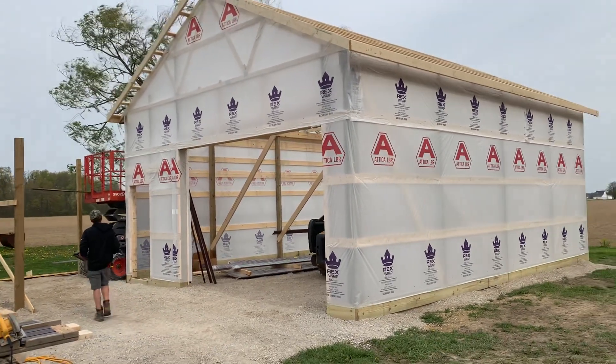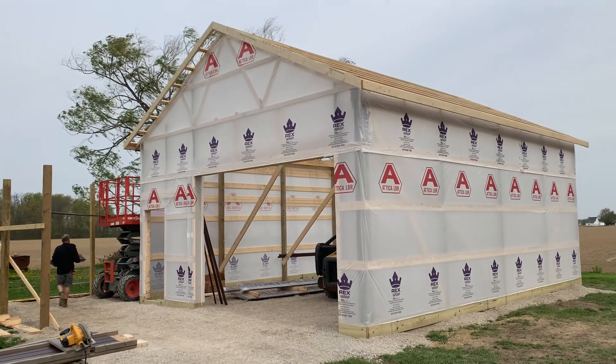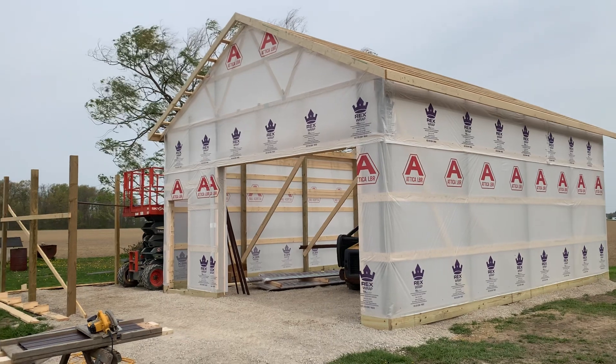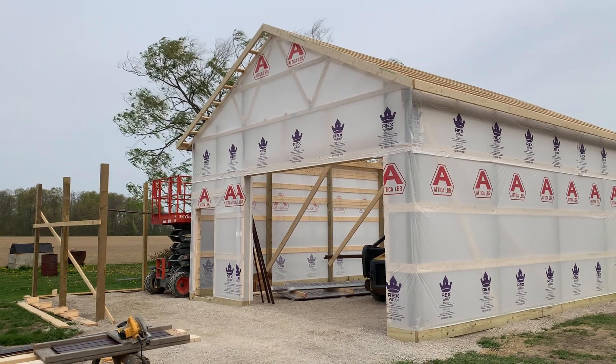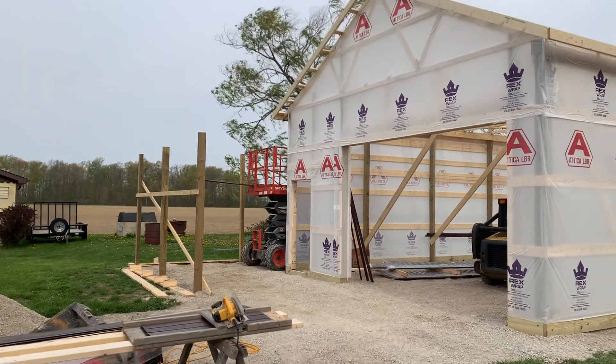All right, hey, Josh here at Attica Lumber Company. We're out here again — 24 by 32 with a 6/12 pitch, a little bit higher pitch. What I want to talk to you about in this video is the use of a monotruss versus doing a conventional rafter.